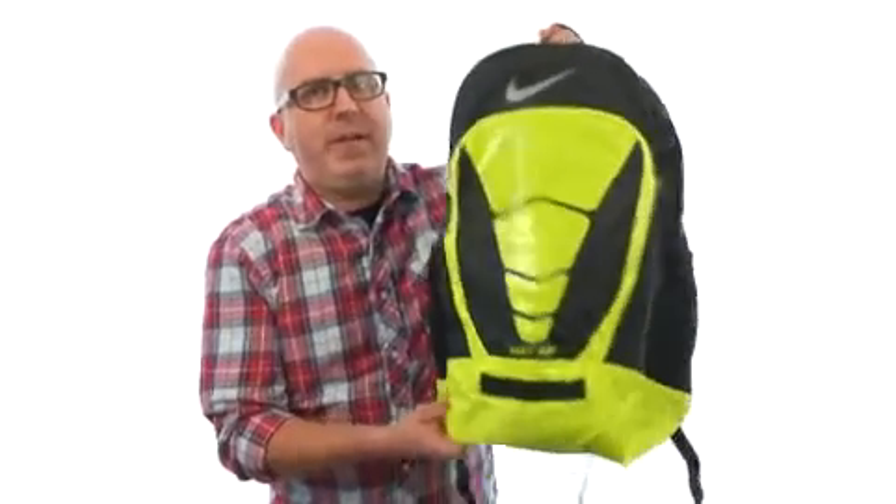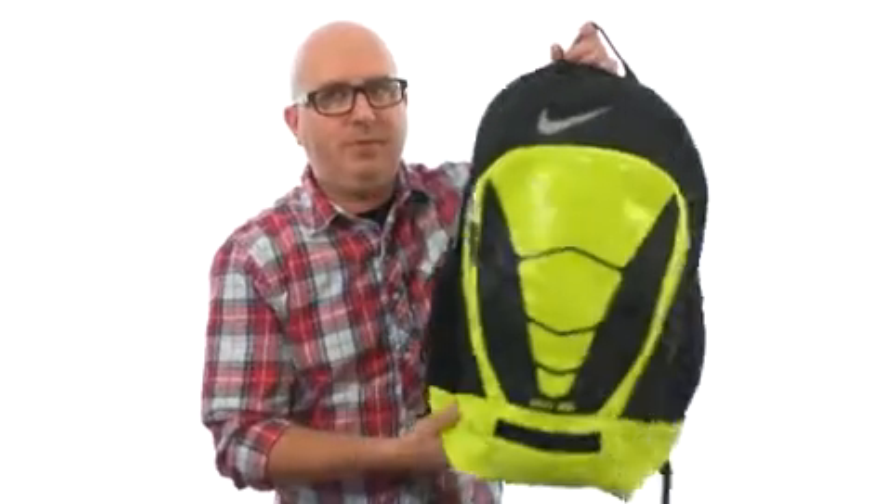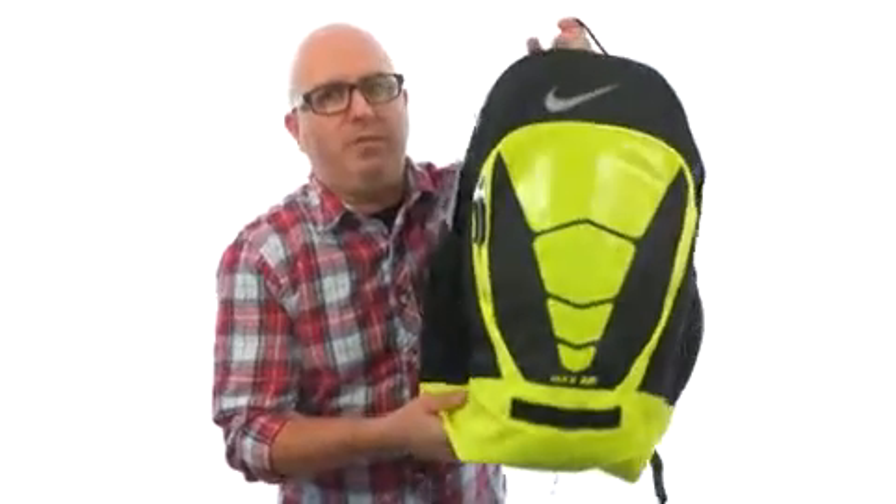So if you're looking for a pack that's going to carry everything you need — it's got a ton of space in here and it's incredibly comfortable too. You cannot go wrong with this one. It's from Nike.